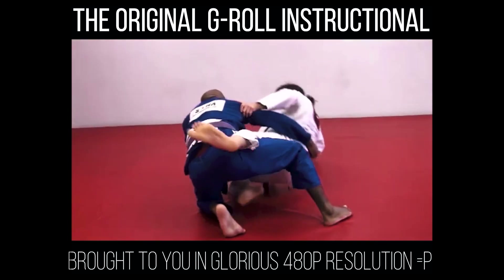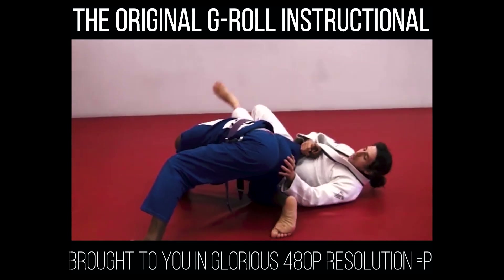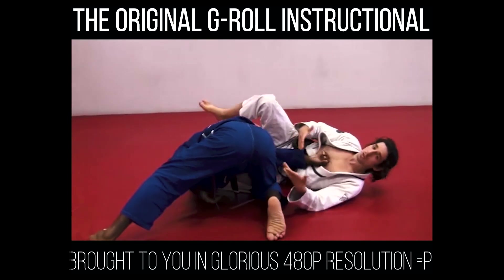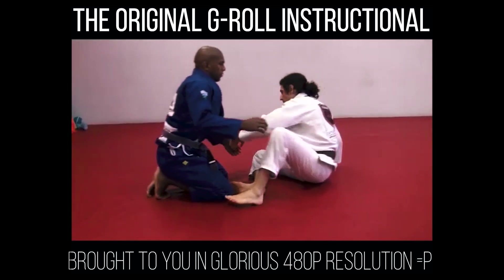Grab the tricep, as I fall go for the omoplata. Here you have an arm lock you can do here. The point is to get into the omoplata from the bottom of the half guard position.